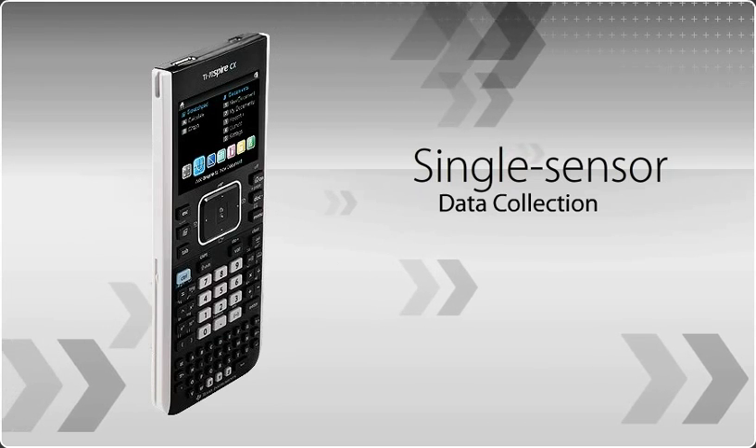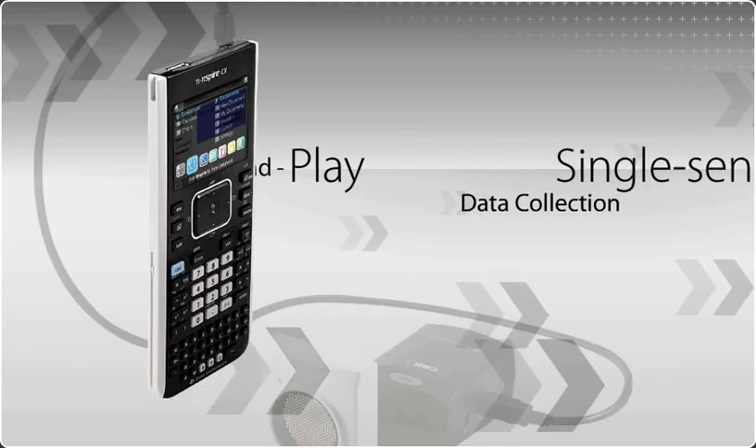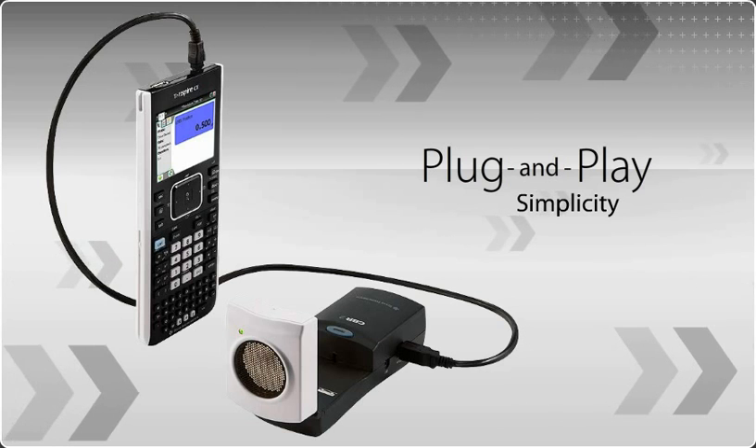Spark your students' curiosity with single-sensor data collection to gather and analyze data easily, quickly, and accurately. Just plug and play. The TI-Inspire CX handheld instantly turns into a powerful data collection device.